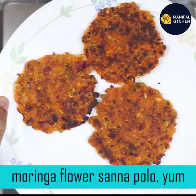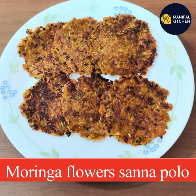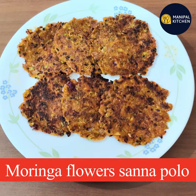Enjoy your evening snack. Take a look at the recipe. You can watch the recipe in the description box. Please subscribe and support. Namaskara.